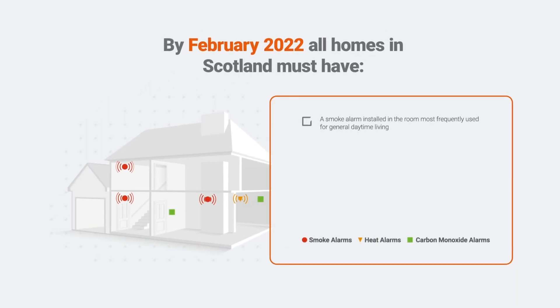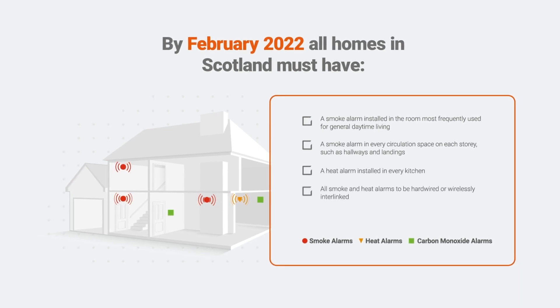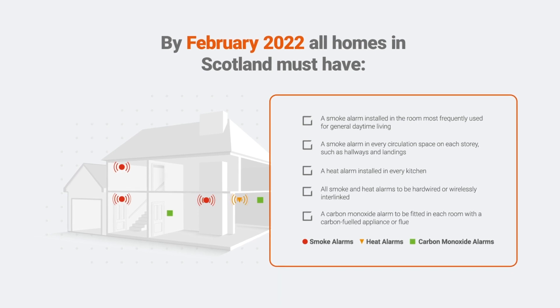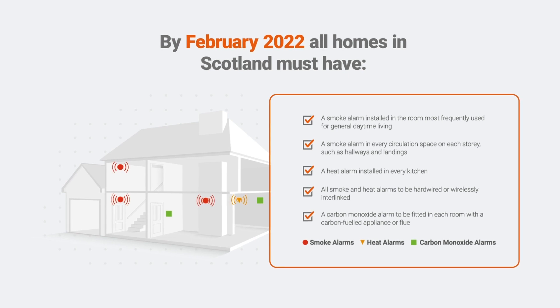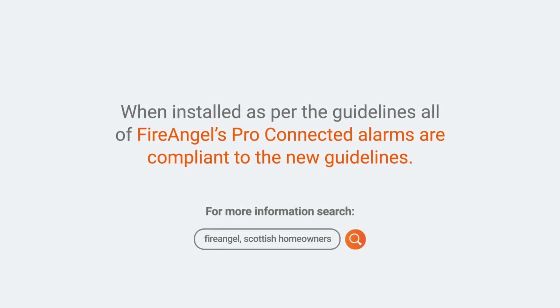Before purchasing and installing new alarms, it's important to understand what legislation applies to your local area and housing type. By February 2022, it is a legal requirement for all homes in Scotland to comply to the guidance listed on screen. For further information, please visit our website or search for your local government web page.